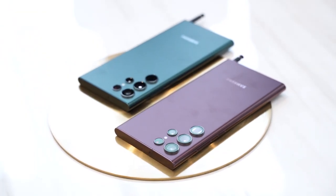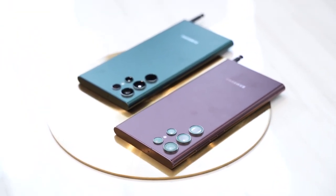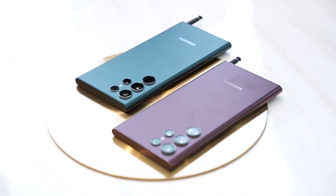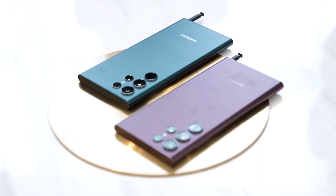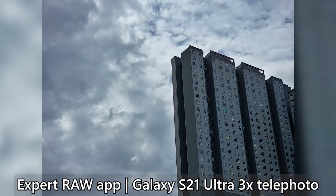As for the cameras, the Galaxy S22 Ultra now comes with an upgraded main sensor — bigger than before. We now have both pro mode and downloadable expert raw mode, previously found on the Galaxy S21 Ultra. The expert raw app came a few months ago for the S21 Ultra and I had a lot of fun with it, so it's nice to see it coming to the S22 Ultra as well.